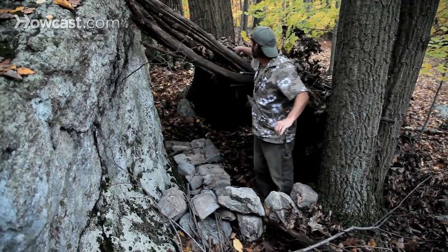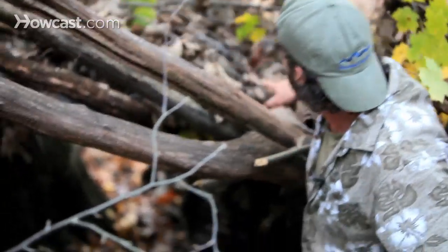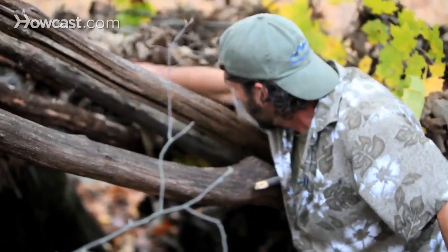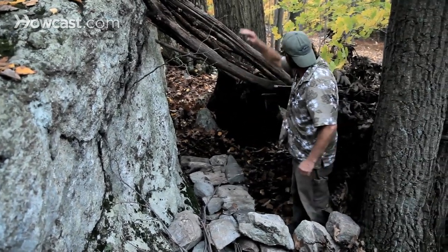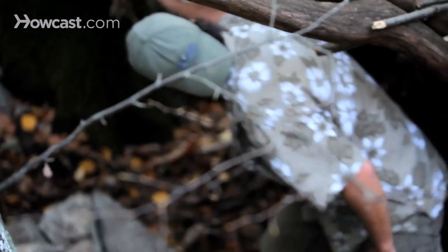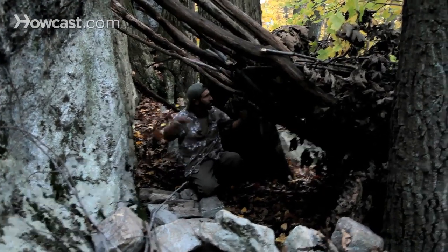But it's not covering the part that is going to be home to the fire. So we want to pull the leaves back away from where they might catch on fire. The fire won't be going that high — we'll keep a nice low fire. But we don't want to take any chances, so we get the leaves away from the fire, with them covering every part that we'll be sleeping in.